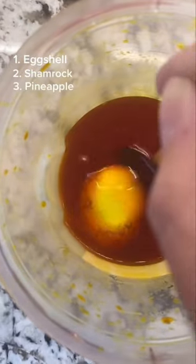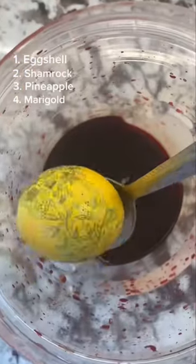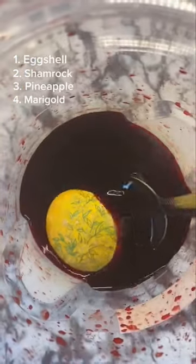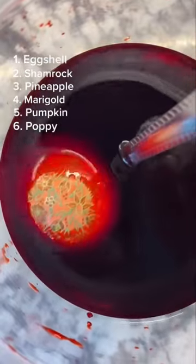Into a bright cheerful yellow first, and then a slightly darker shade. It looks subtle now but it'll make a difference later. I love this vibrant orange, and of course I need a passionate red.